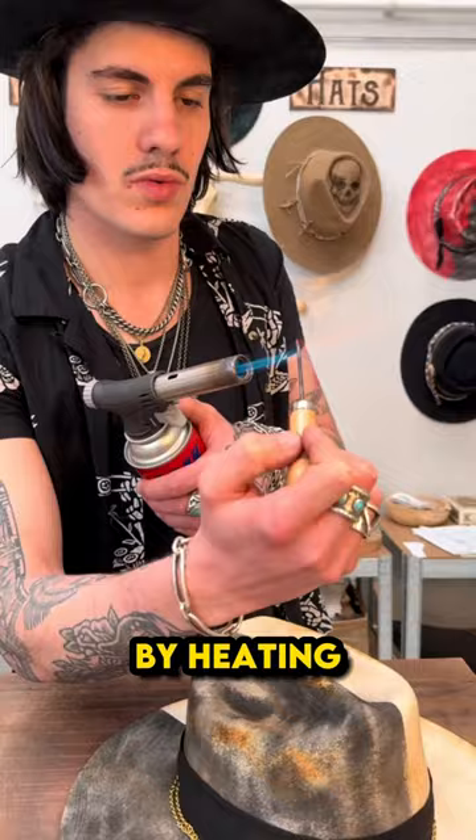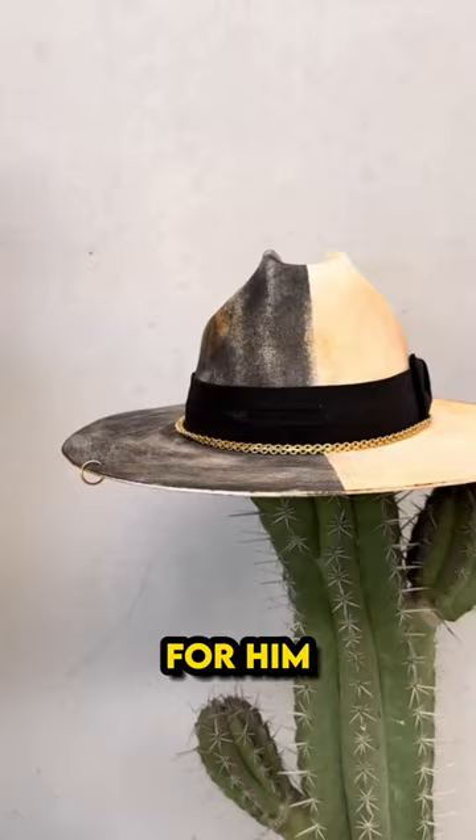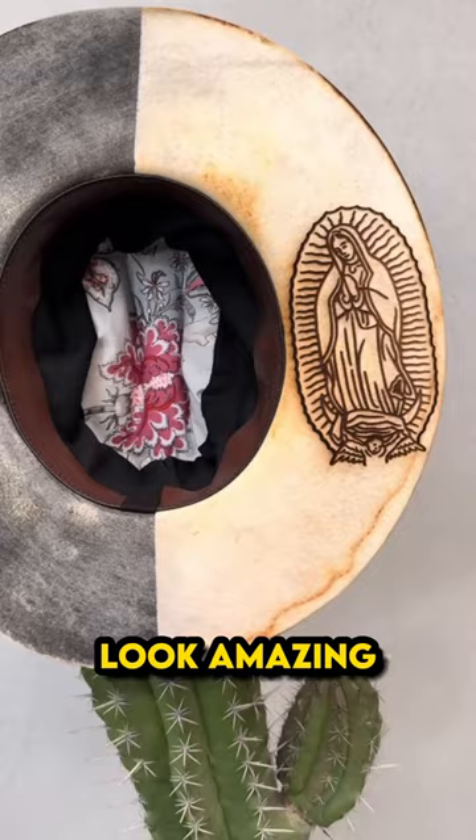He then starts adding the final touches by heating up the hat to create a hole for him to add a ring. The final results just look amazing.